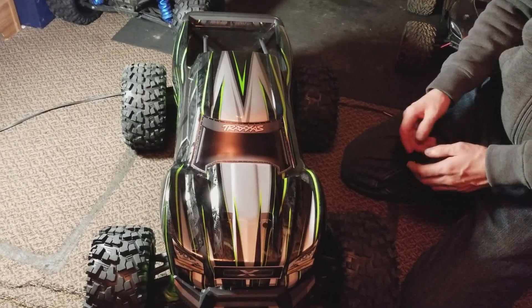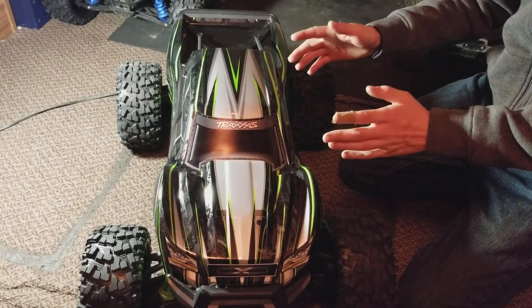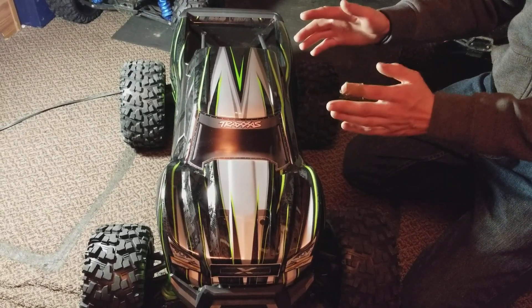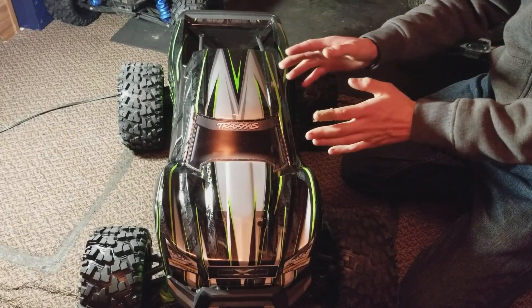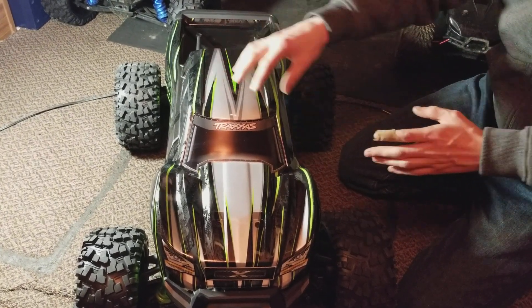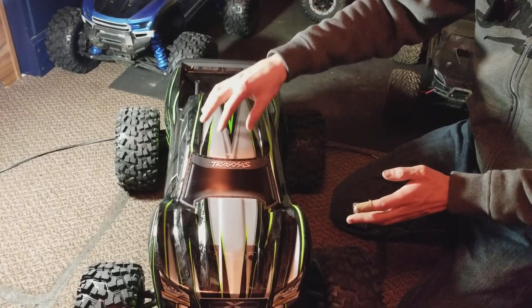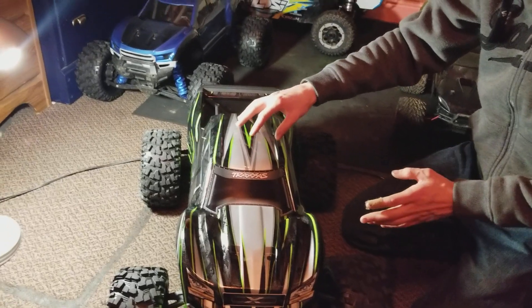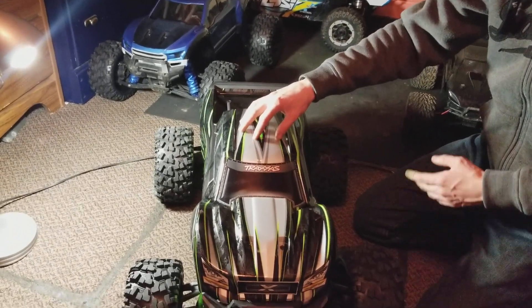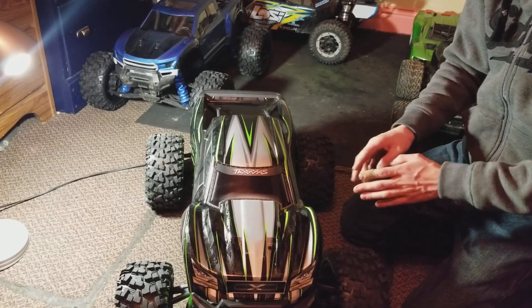Hey, Alex RC Freak coming at you with another video on how to calibrate a HobbyWing EasyRun ESC. You have to calibrate the speed control out of the box if you bought a brand new one, or if you transfer it to another vehicle, or if you change radios or get a new receiver — anything like that, you need to recalibrate the speed control.